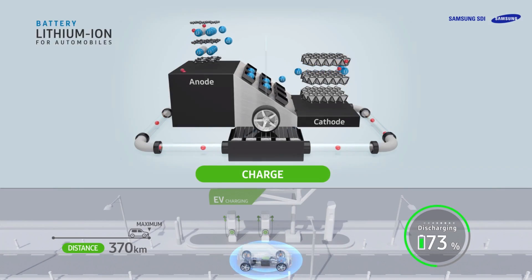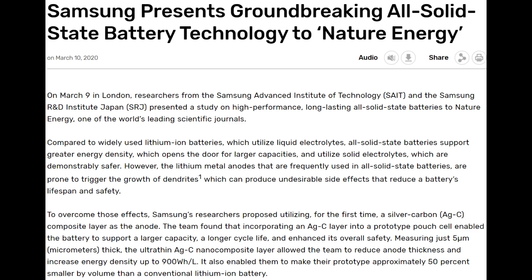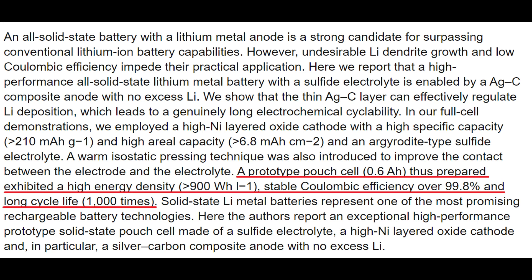Welcome back everyone, I'm Jordan Giesige and this is The Limiting Factor. Samsung recently published a research paper detailing what they referred to as a breakthrough in solid state batteries. They claim this battery has a high cycle life of 1000 cycles and high energy density at greater than 900 watt hours per liter. In today's video, I'll explain what the researchers have claimed, walk you through the design of the battery cell, and give my take on the battery. Let's get right into it.